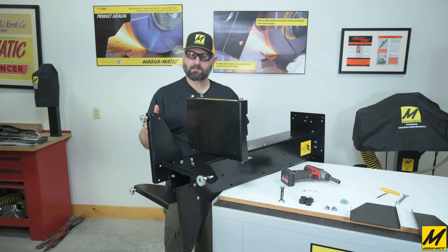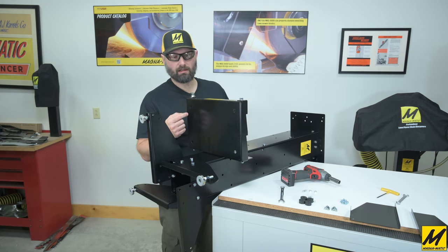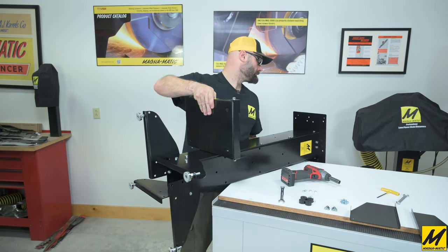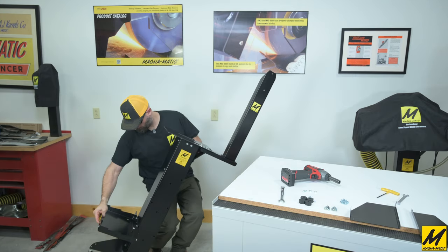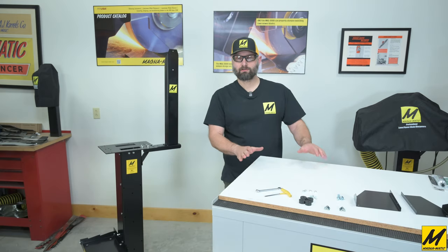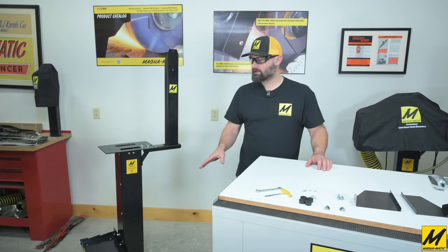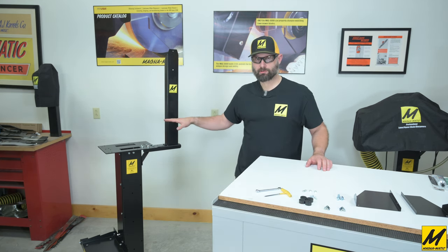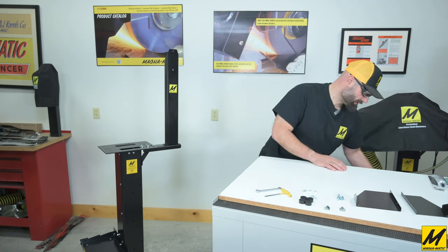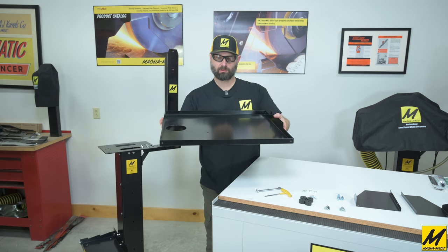Now that we have the shelf on we can set the stand back down. I'll draw your attention to the large four holes here in the bottom of the tank shelf — that's where we will bolt the tank to the shelf a little bit later. The next step after having the tank shelf assembled to the stand is to now add the water tray or catch tray to the top of the stand itself.